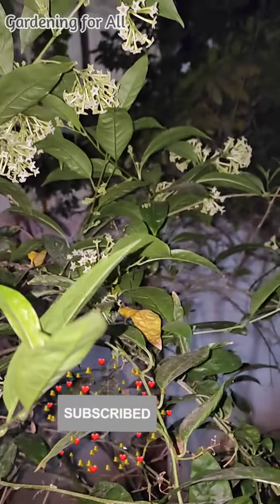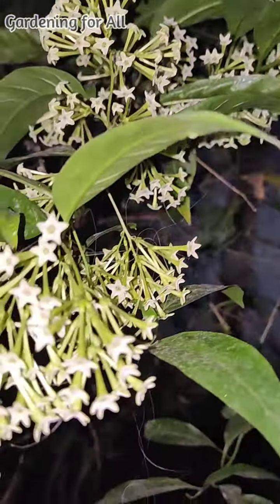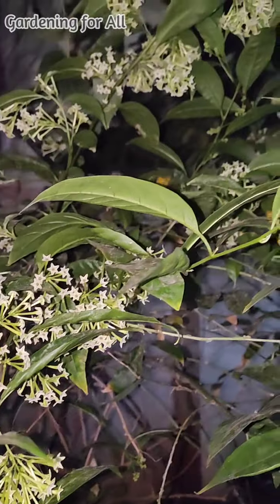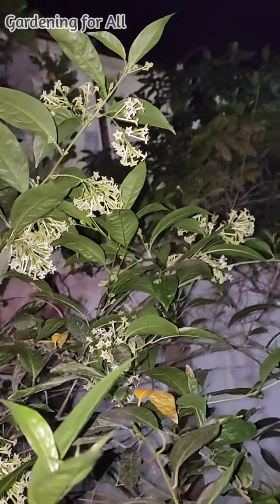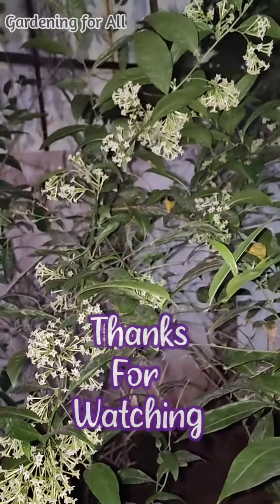Here are the night blooming jasmine — I have already posted a video about this. It is grown in the ground and you can see it is blooming very nicely. Thank you for watching this video. Hope you liked it and enjoyed the natural beauty all around. If you liked it, kindly give a thumbs up and please subscribe to my channel. Thank you.